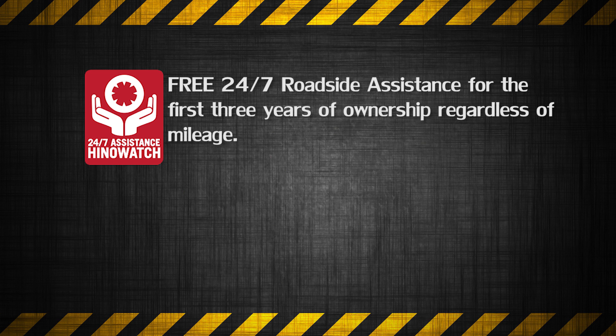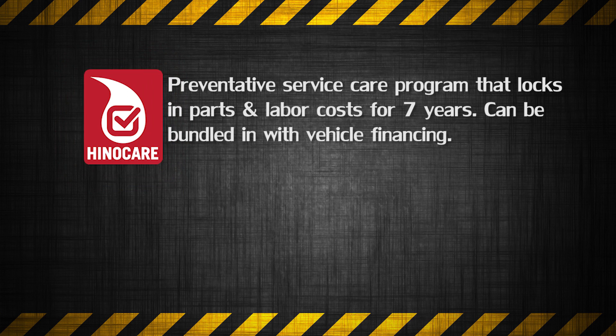Go even further to protect your investment by signing up for HinoCare, a preventative maintenance program designed to extend the life of your Hino 268A. HinoCare locks in your preventative maintenance at today's labor rate and parts pricing for up to seven years.